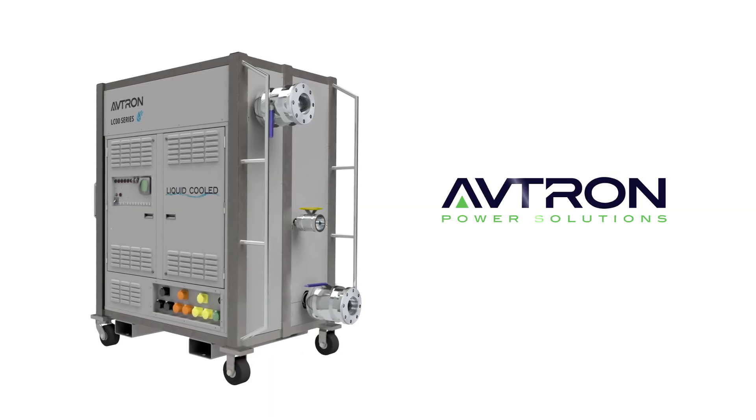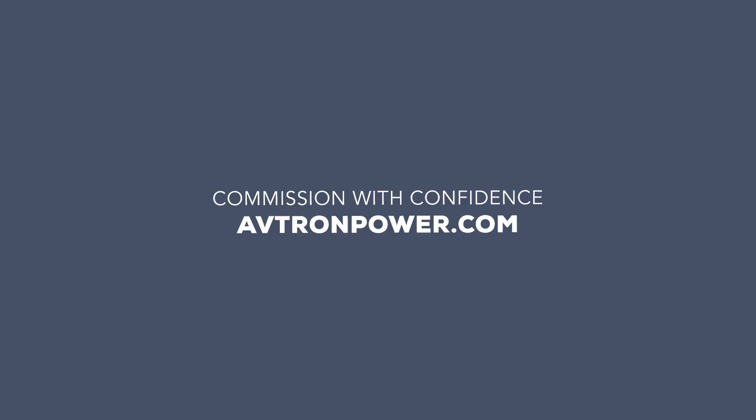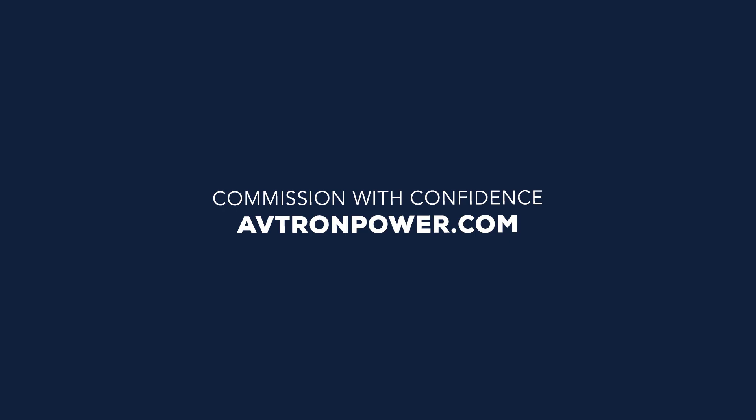Contact us today to learn more about our new LC20 liquid cooled load bank at www.avtron.com.